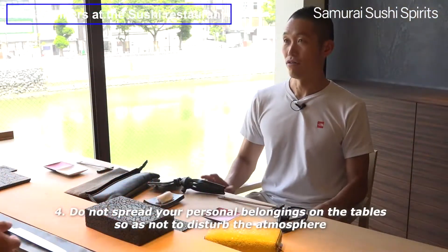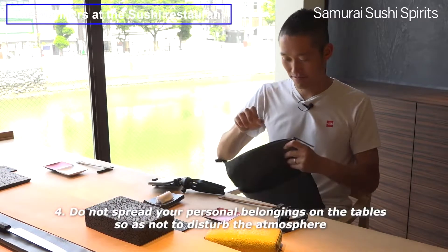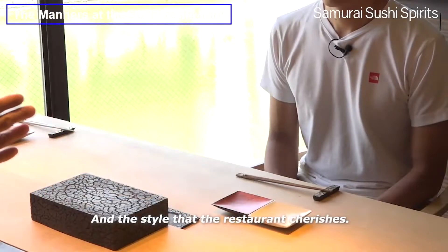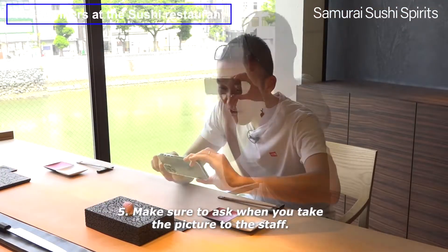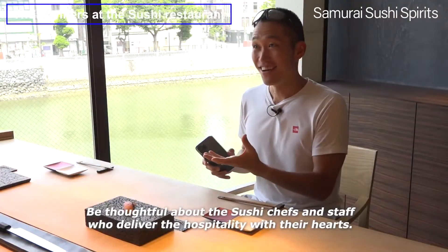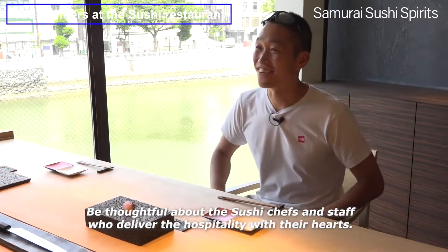Do not spread your personal belongings on the tables so as not to disturb the atmosphere and the style that the restaurant cherishes. Make sure to ask the staff when you take pictures. Be thoughtful about the sushi chefs and staff who deliver the hospitality with their hearts.